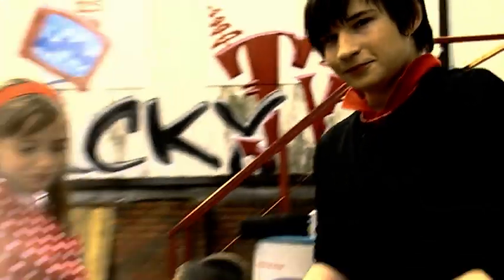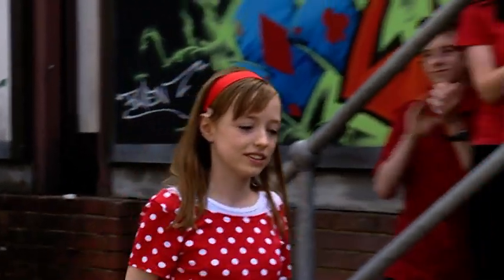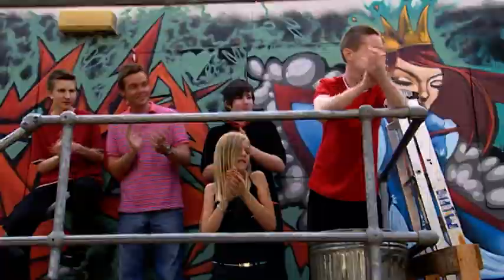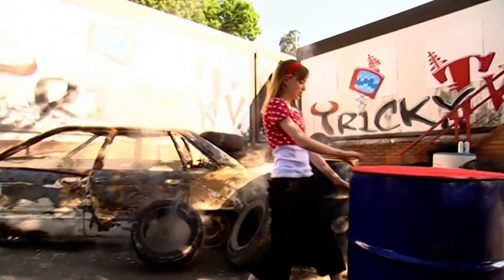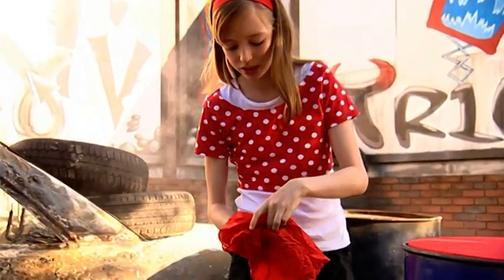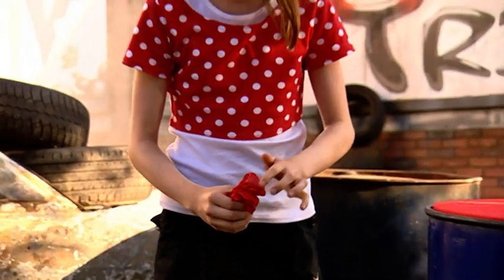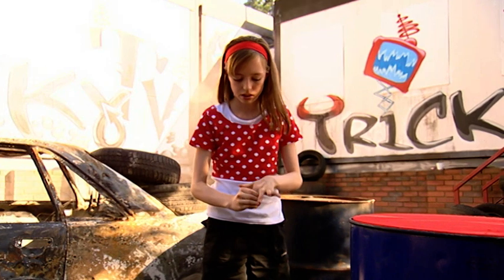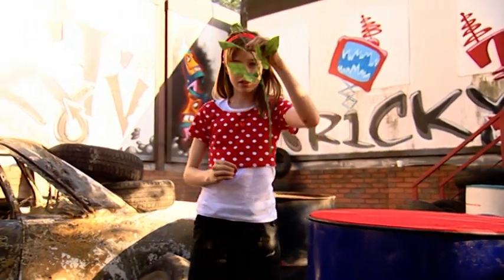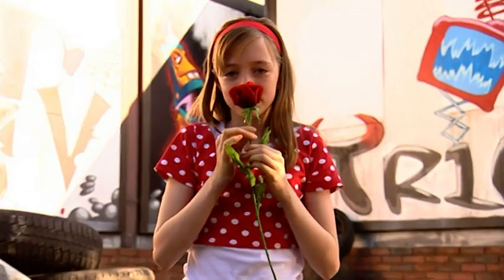We've put together some of the best young magicians in the world to show you some of the amazing tricks they can perform. These are the Young Magicians. It's Megan's turn to take centre stage. She has a silk hankie — Megan pushes the red silk hankie into her hand, and watch what happens. From a silk to a rose. Neat trick, Megan.